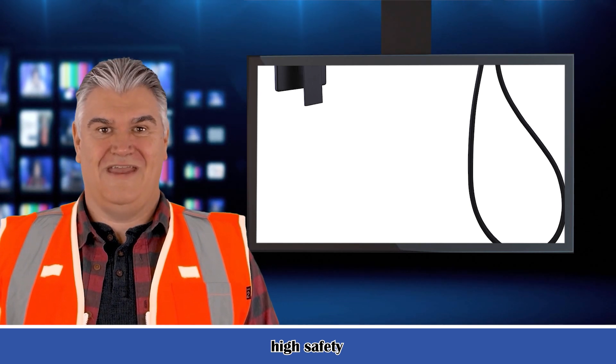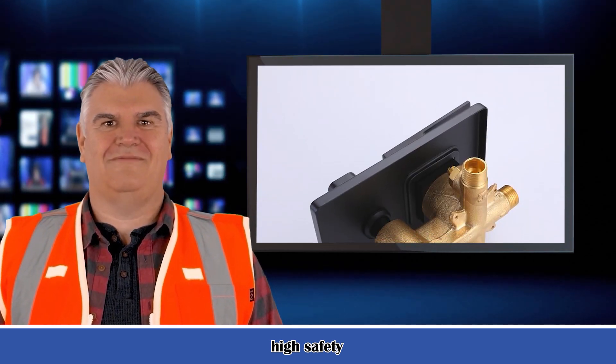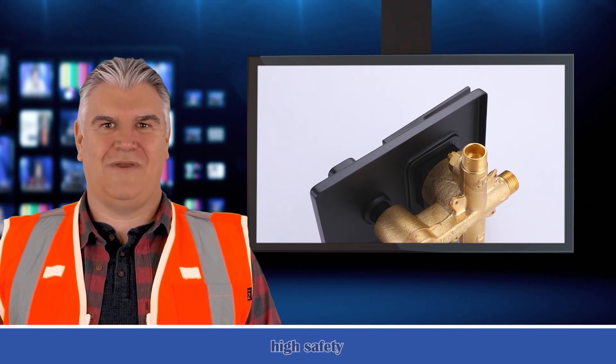Great flexibility. Handheld shower with 59-inch, 1500mm hose allows for rinsing off after a bath and bathing children or pets.